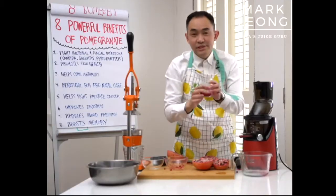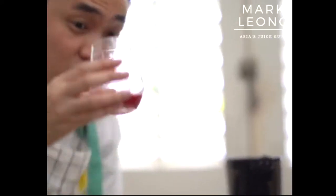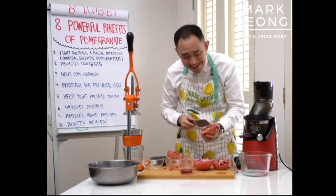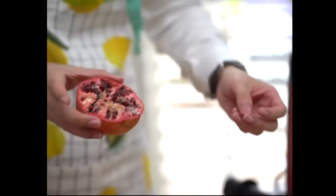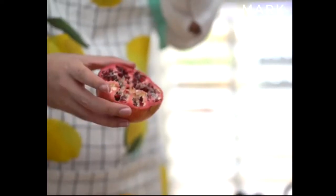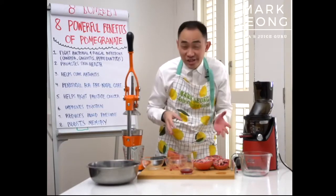Now I'm going to pour this — this is option number one. Look at this: it's beautifully reddish, like a wine color. Amazing. Now, the reason most people's pomegranate juice turns out milkish is because they juice the whole pomegranate together with the white part. That makes it milky and bitter, and you want to avoid that. You want it to be sourish or sweet — that's what you're going for.